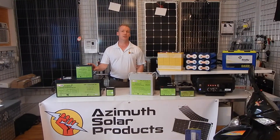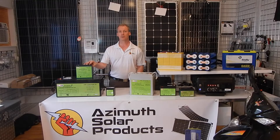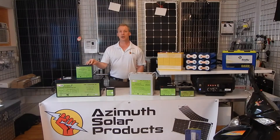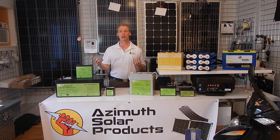One of the other advantages of silicon dioxide batteries is that they have a higher operating and resting voltage. A typical lead acid battery at 100% charge is 12.7 to 12.9 volts. A silicon dioxide battery, depending on the configuration, will be 13 to 13.3 volts. Under a load, when you're taking power from the battery, the voltage will naturally drop — but with the silicon dioxide battery, it doesn't drop as much as it would with a lead acid battery.